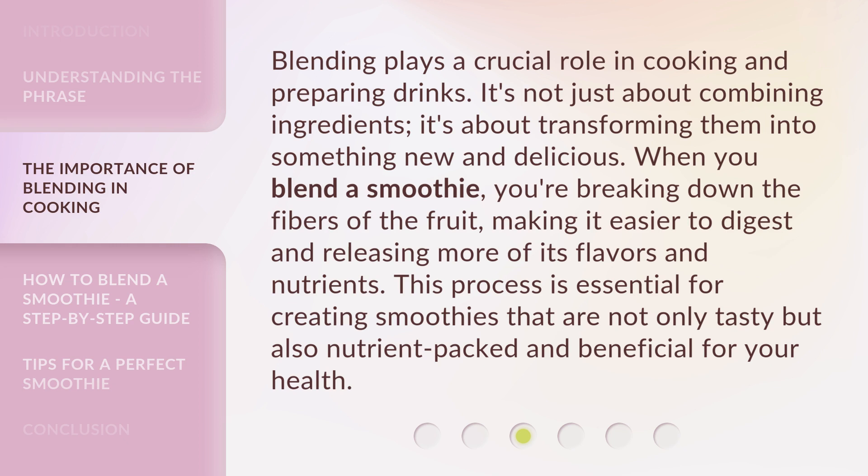When you blend a smoothie, you're breaking down the fibers of the fruit, making it easier to digest and releasing more of its flavors and nutrients. This process is essential for creating smoothies that are not only tasty but also nutrient-packed and beneficial for your health.